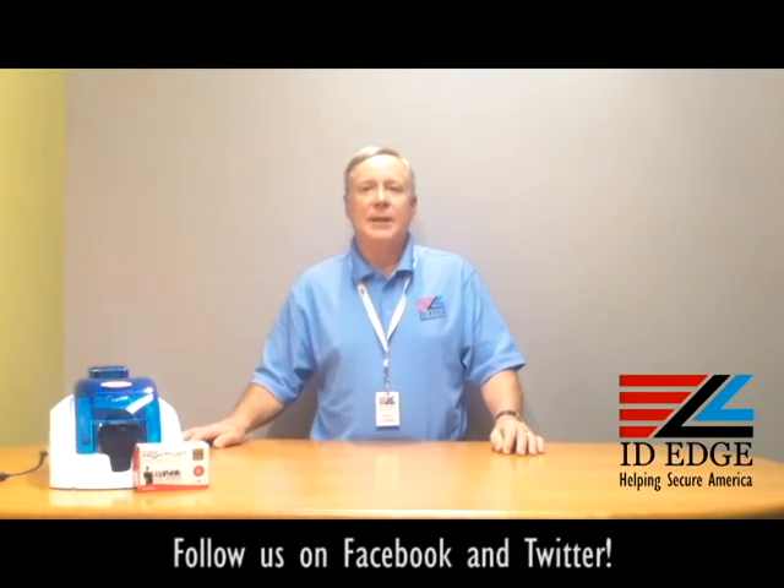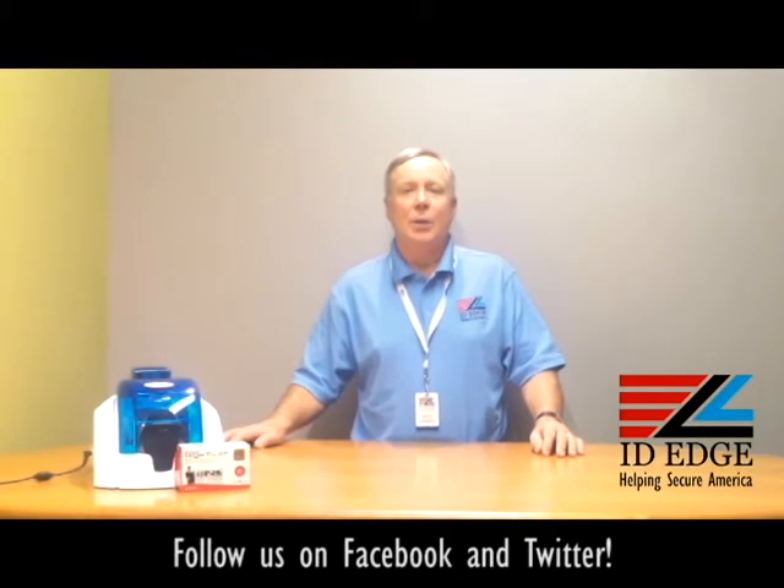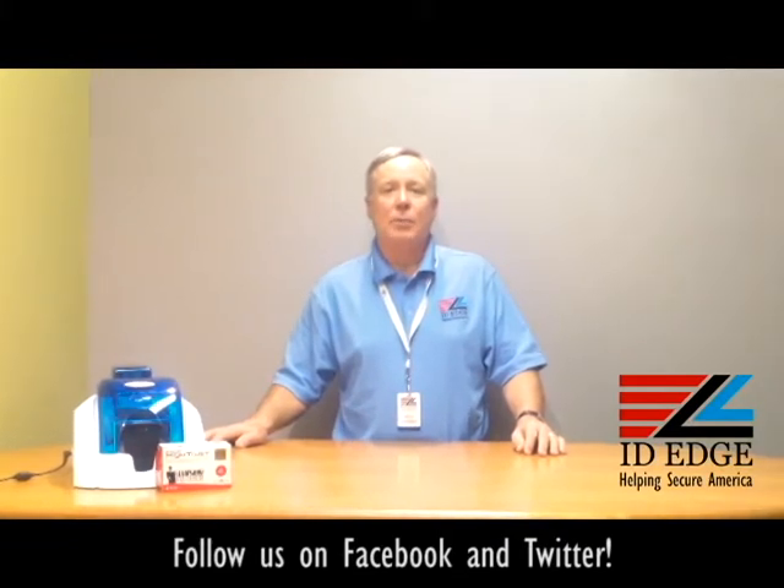Hi, this is the Ask Steve Show, and this is Steve. Today we're going to do a how-to segment on how to load a ribbon into the Evolis Pebble 4 printer. And as always, we're going to have the bad photo ID of the day at the end of the show, so stay tuned for that.